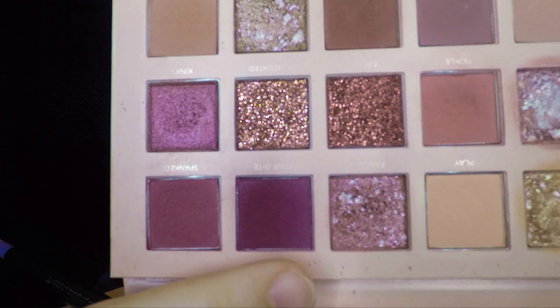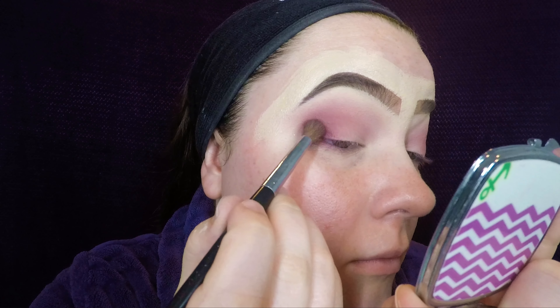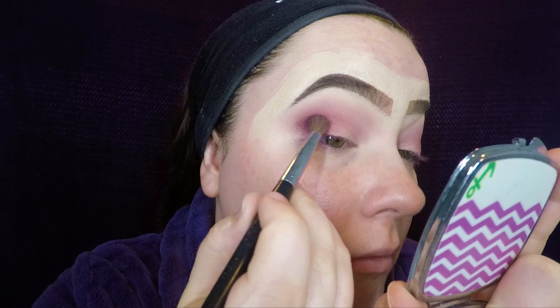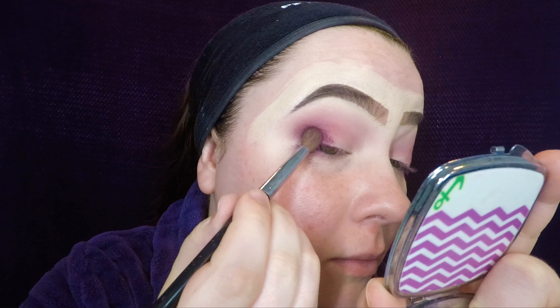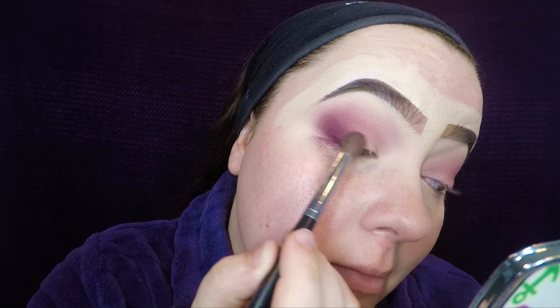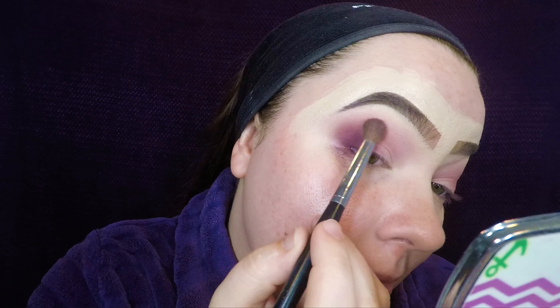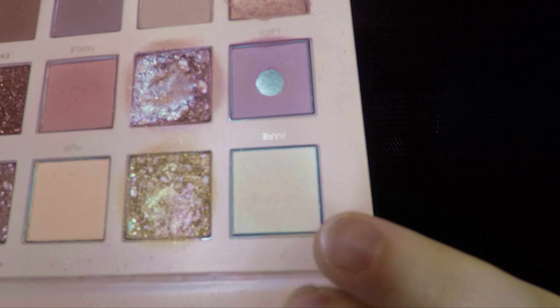I went ahead and grabbed the color love bite and placed that on the outer corner, then buffed it up a little bit. This one has a lot of fallout, so be very very careful. I packed a lot of that shade on and then took a clean blending brush and blended it up and into the crease a little bit, but I definitely kept it right on that outer corner. If I wanted it to be more dramatic I would bring it in further, but I just wanted to keep it right out there.